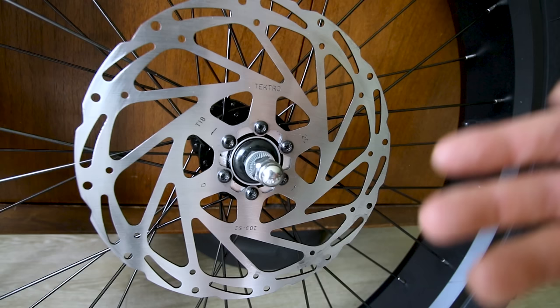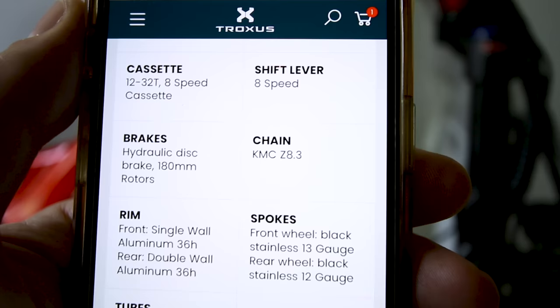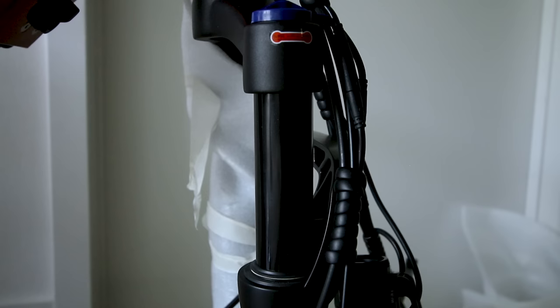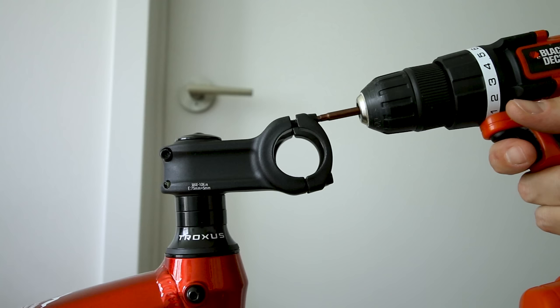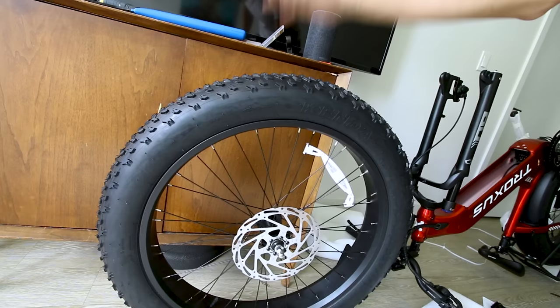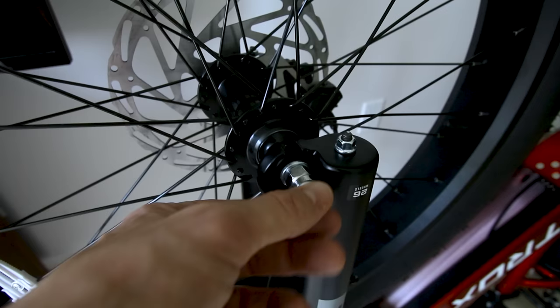Tektro hydraulic brakes all around with huge rotors should make for excellent stopping power. The website only lists 180 millimeter hydraulic disc brakes, so what actually came on my bike is better than what's even advertised. Suspension travel isn't listed on the website, but with a tape measure it's 4 inches — 100 millimeters — about 20% more than the typical 80 millimeter travel. There's a simple open and lock adjustment on this fork.